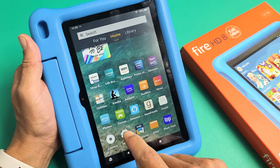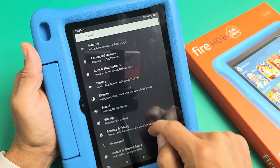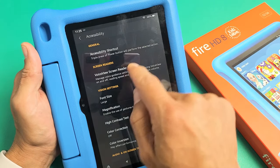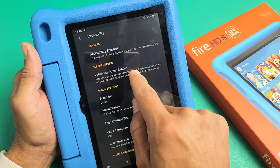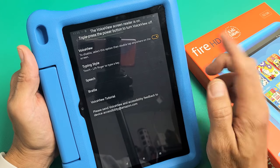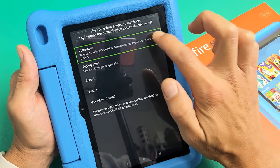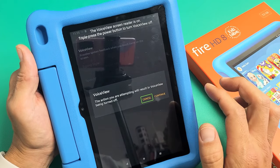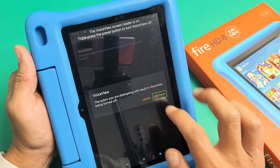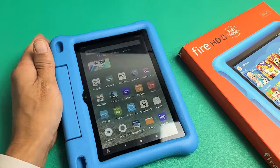Another way is to go into the Settings and scroll down to Accessibility. From there, under Screen Readers, it says Voice View Screen Reader — tap on that and you can turn it on or off. Voice View is on. To disable, select this option, then double tap to confirm. Voice View Exiting — now it's off. Pretty simple. Good luck.